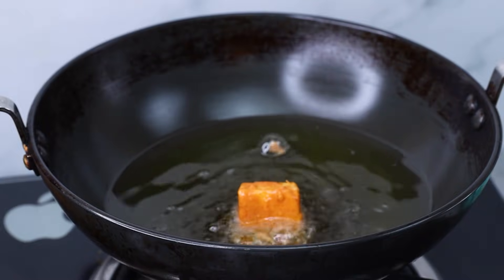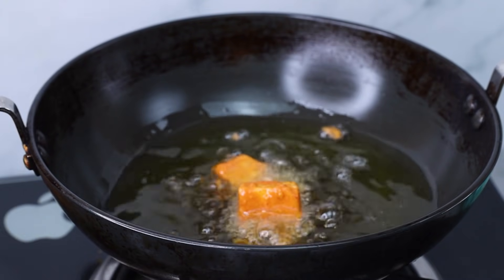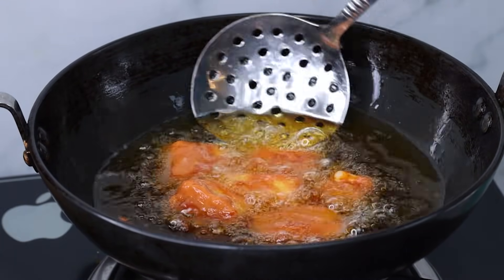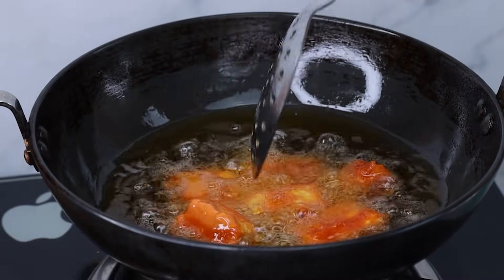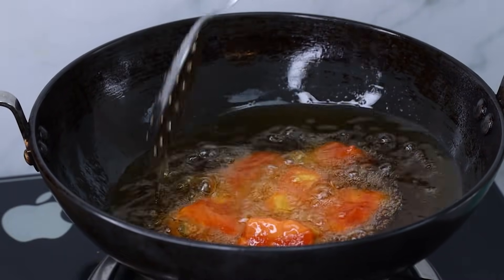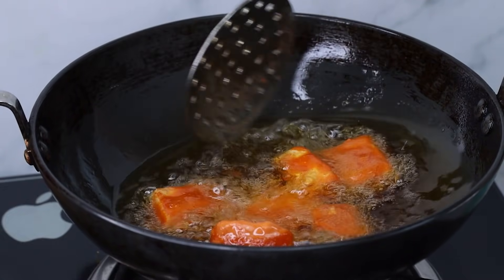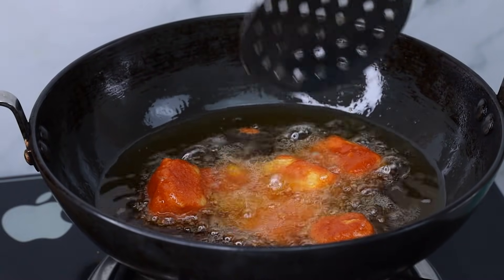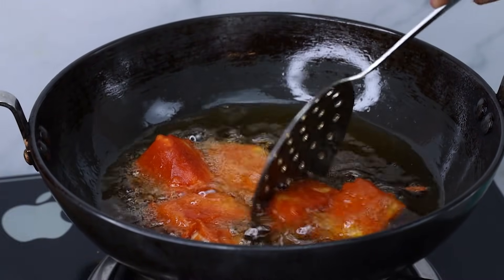Now heat oil and add the paneer pieces in medium flame. Fry until they turn golden brown. Then change to high flame to get a crispy texture. If it's soft, fry for about 5 minutes on high flame until crispy.